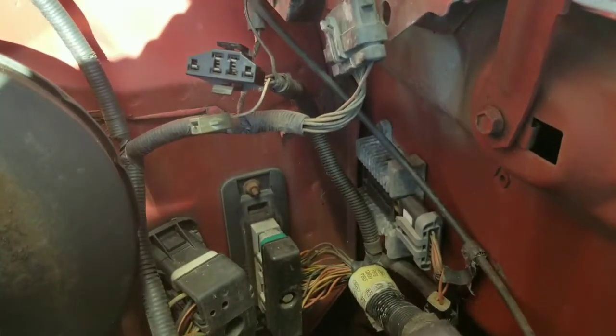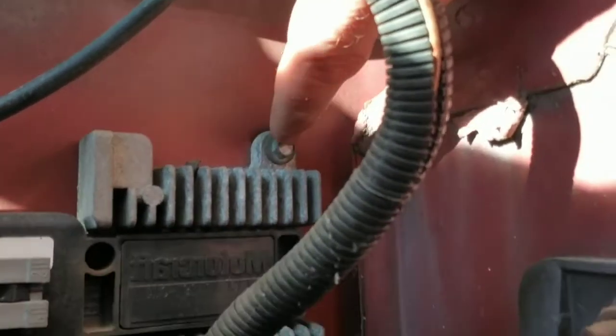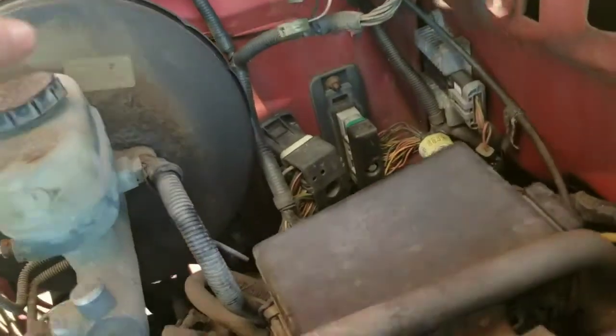I'll tell you what size sockets we need as we go. There's a bolt right here and there's one down here — those are going to be eight millimeter. Let me try to get a better angle. Now I'm up in the truck — that one right there is an eight millimeter as well.